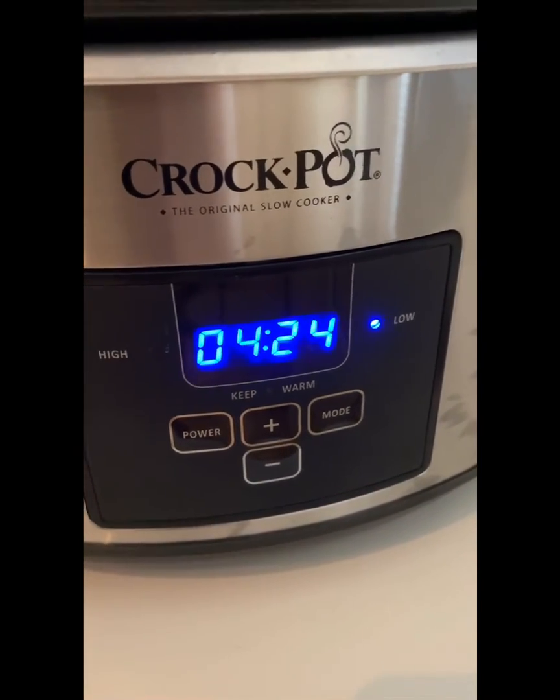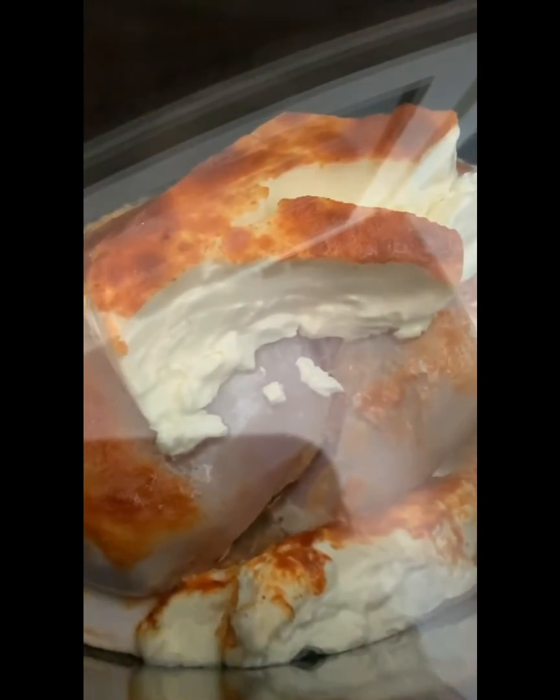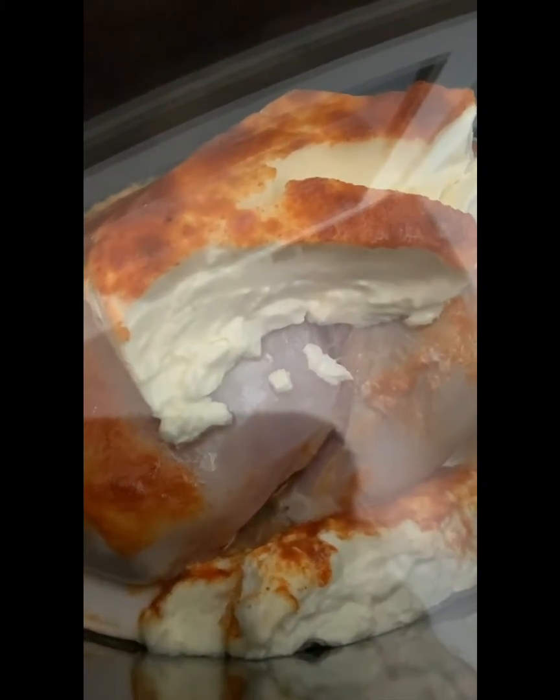Okay, so four hours, 24 minutes to go out of the six hours. I haven't touched it at all besides putting that cream cheese on top of the frozen chicken breast. There's two chicken breasts and one packet of cream cheese. If I make four chicken breasts, I do two packets of cream cheese. As you can see, it just slowly starts to fall off the chicken and kind of surround it. You literally don't have to touch it for six hours. And then at the end, you shred it — the easiest meal and zero carbs, which is a beautiful thing.